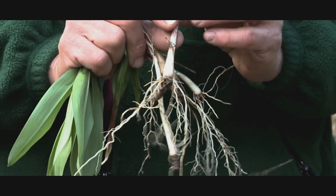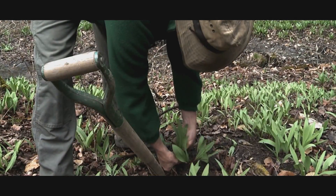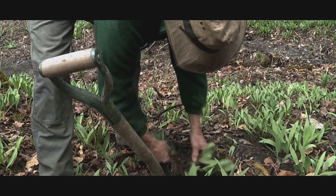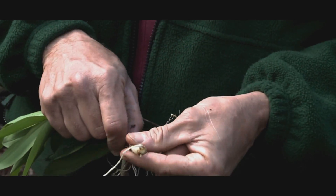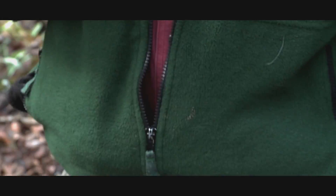Most people harvest the whole plant — they dig it up, cut it up, and harvest it. Then they take this protective sheath off of it and eat it.